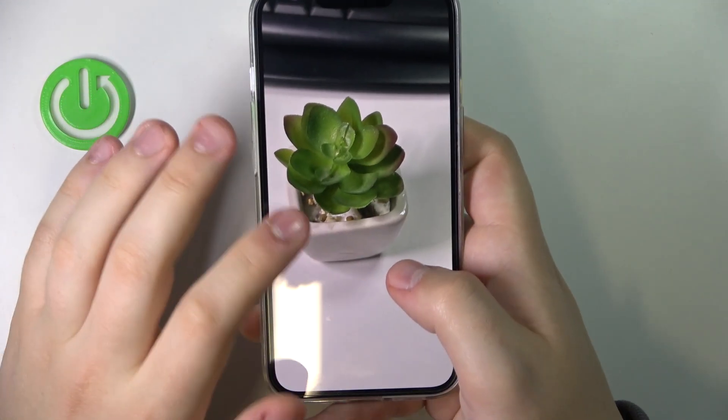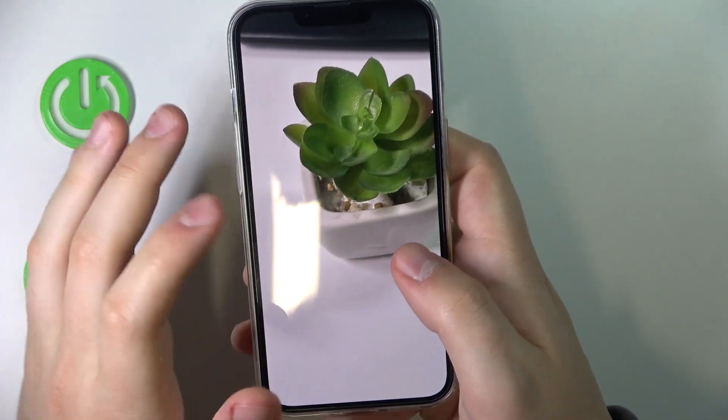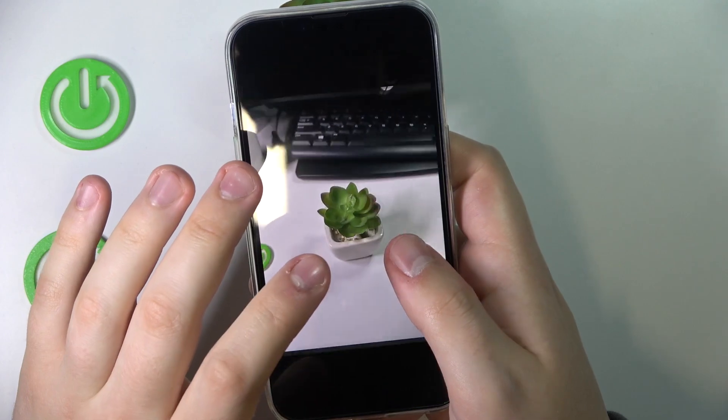Alrighty, as you can see right here, this little flower is very sharp and located in the front, but the background is blurred like so.